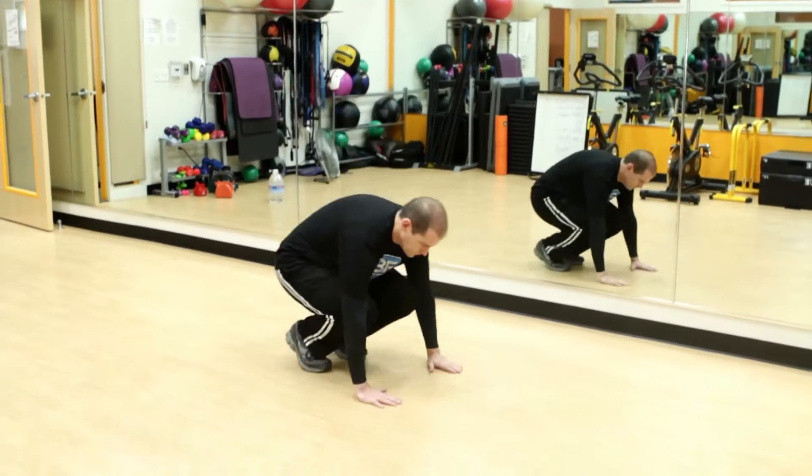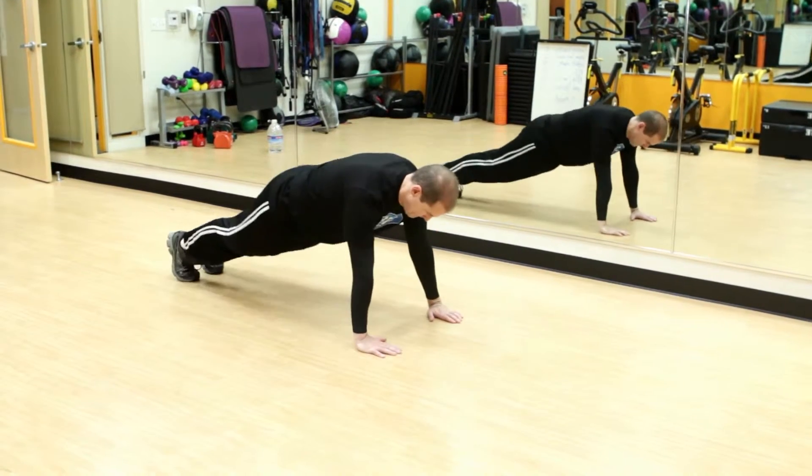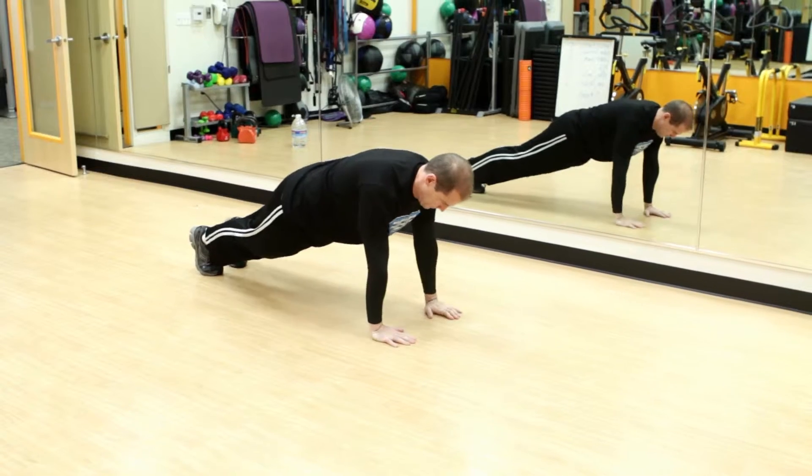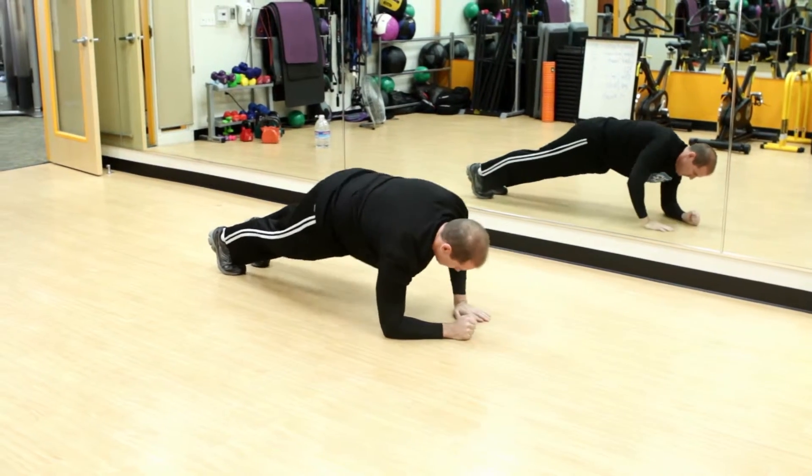First, squat down into a frog position and then kick back your legs for a plank. Then go down on your arms — forearms, one each side — and push yourself back up.